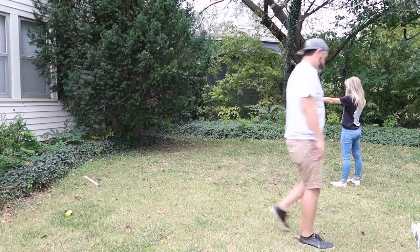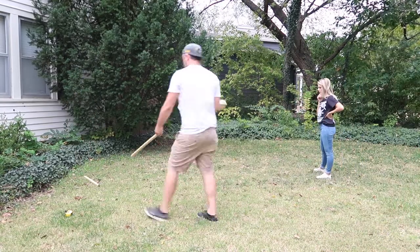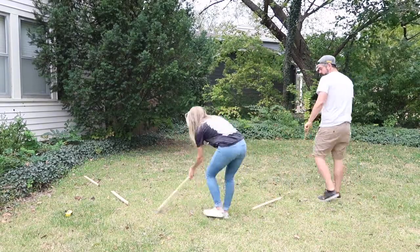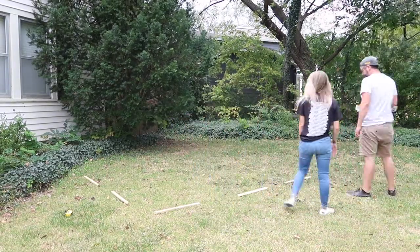Hey friends, welcome back! In today's video we are showing you how we built our very own little spooky cemetery in the front yard. We've never decorated the outside of any of our houses for Halloween, so we were really excited to do this.